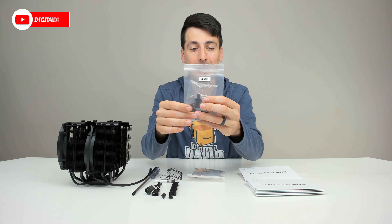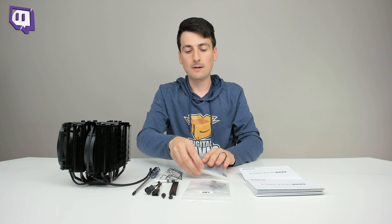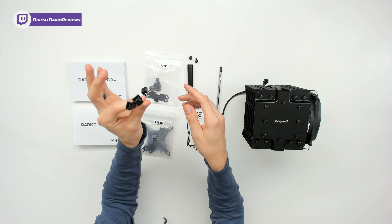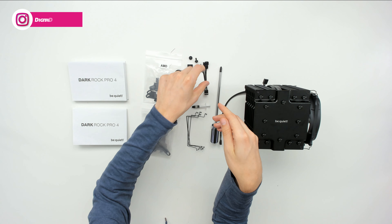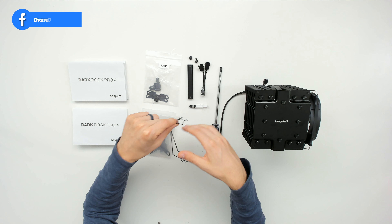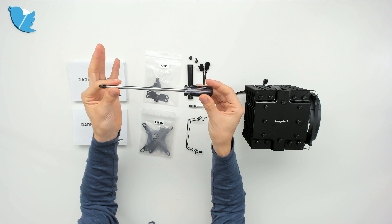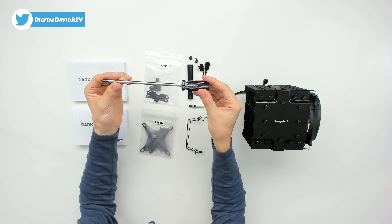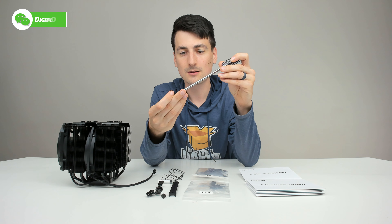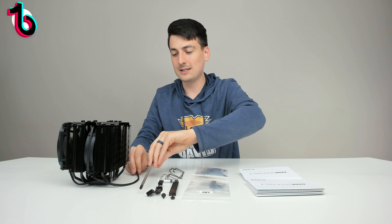You can see our clearly marked kits — we have our AMD parts and our Intel parts. Then we have our mounting bridge with two Phillips head screws, a Y adapter for our fan cables, some thermal paste, our fan clips, and a Be Quiet branded Phillips head screwdriver that is magnetized — so it's got a magnetized tip, which is very helpful for installation.